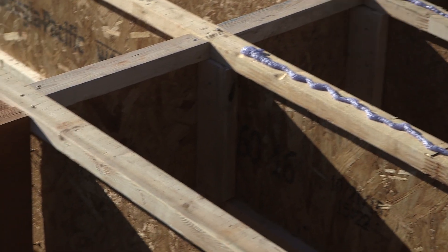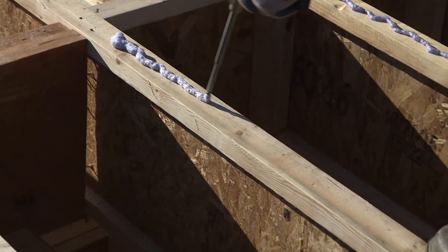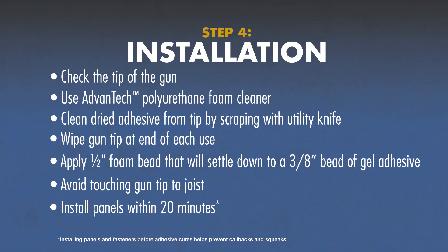Once you've applied Advantech Subfloor Foam Adhesive to the joists, install subfloor panels within 20 minutes, including all subfloor fasteners, to ensure a solid permanent bond between panel and floor joists.